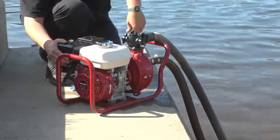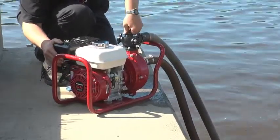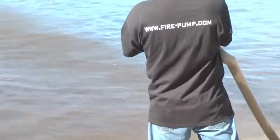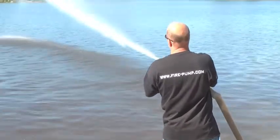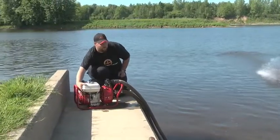When water comes out of the pump, tighten the cap on the top of the manifold all the way. Cut the choke completely and adjust the throttle to your desired pressure.